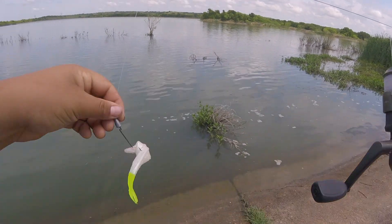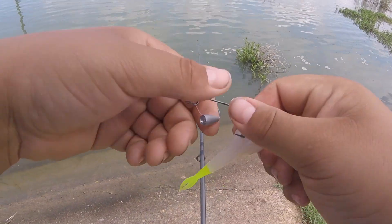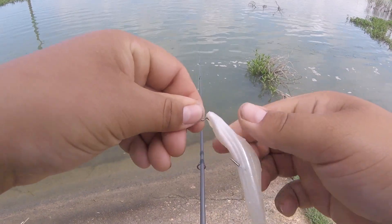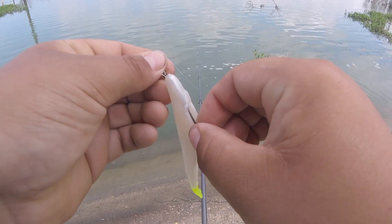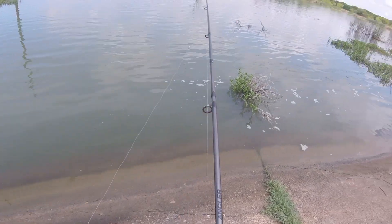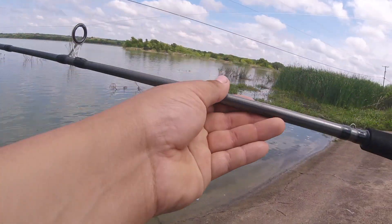I just got thumped really good — tore that bait up. I'm just gonna kind of fix that and then jump that back in there and see if I can't catch that fish.